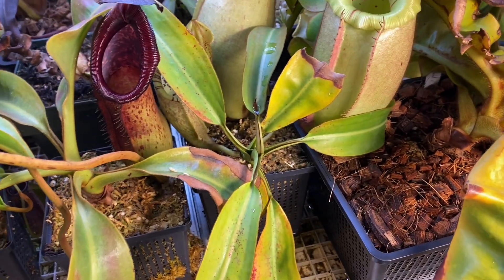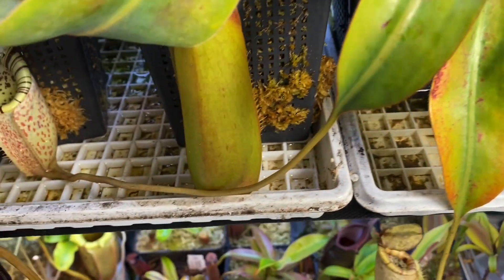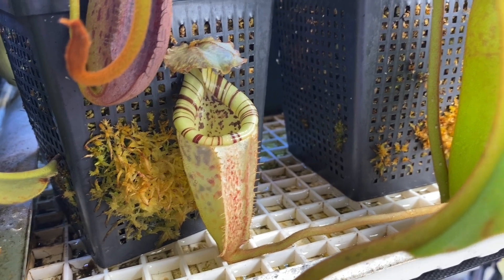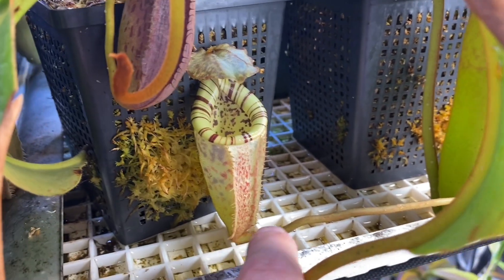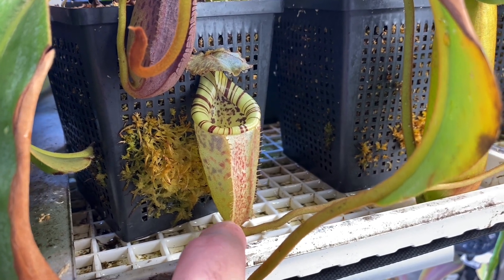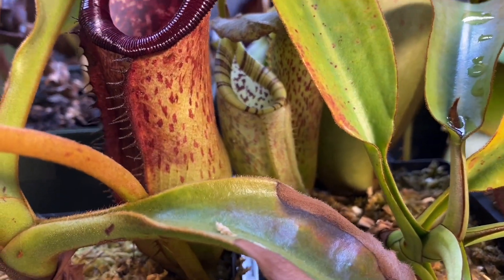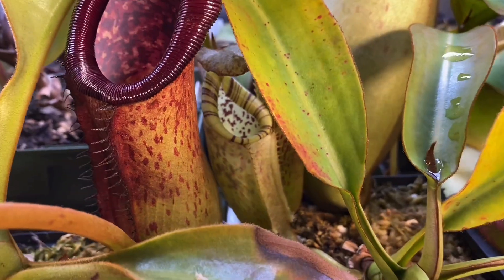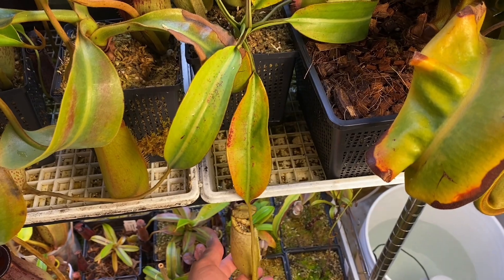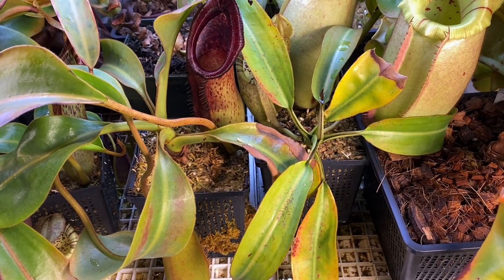This one is not in the same location and may not receive the same amount of light, but it's growing super well. The latest picture is beautiful — it almost looks like an intermediate pitcher already. The tendril is going to the side, and the shape is definitely not a lower pitcher shape. That's quite interesting, even though the plant is still very small. I only have it for two years and I've got maybe three or four pitchers on it, and they last quite long.